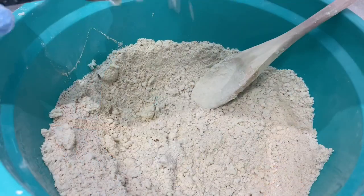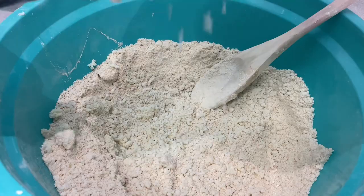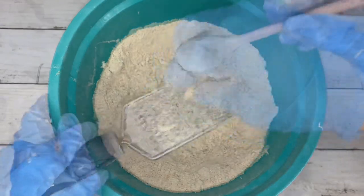I grated kokum and cocoa butter into the mix. You can melt the butter, but I find this method more convenient and easier to mix — plus I don't have to worry about the mix becoming overly wet.